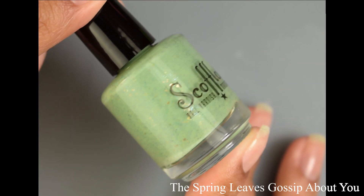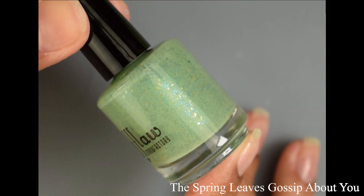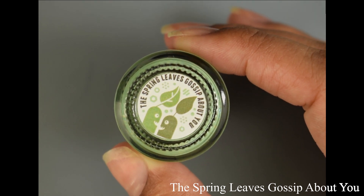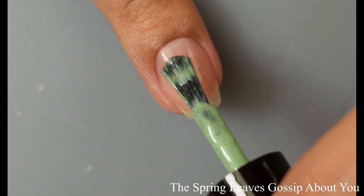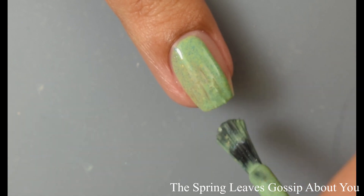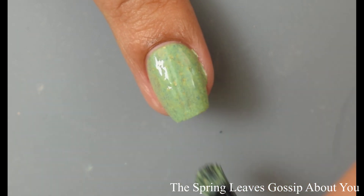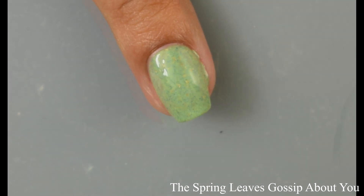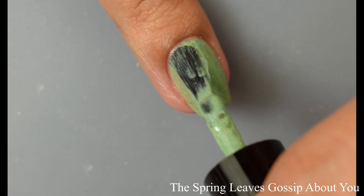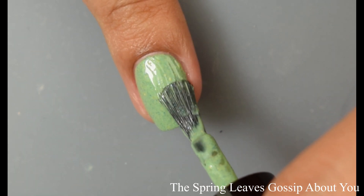Next we have The Spring Leaves Gossip About You, described as a creamy grassy green base with gold flakes, aqua shimmer, and navy flecks. This one has a very similar formula to Ghost Snails — it's definitely what I would consider somewhat of a crelly, but it leans more cream when you apply it. This one has less of that super glittery bomb effect and is mostly packed full of little flecks and flakes. It dries down flat so I'd recommend a glossy top coat, but it has less texture and just a super creamy, in-your-face opacity. I'd suggest two coats — the formula is fantastic and self-levels wonderfully.